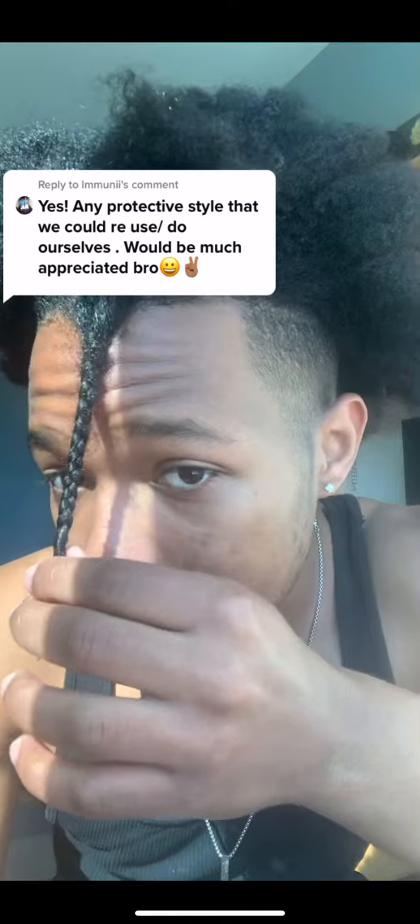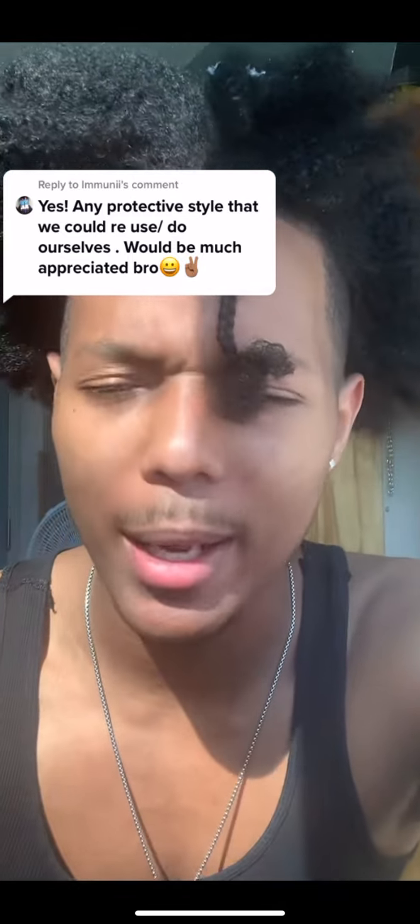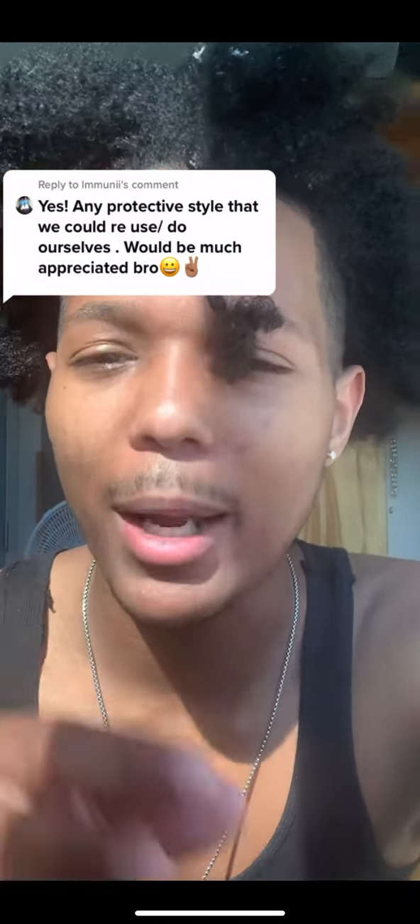That's essentially it — that's how you braid. I'll definitely make a higher quality video showing you how to do it around your entire head, because that definitely takes a long time. But I hope this helped you out.